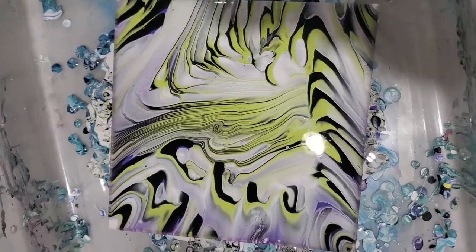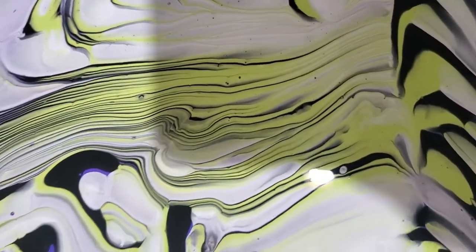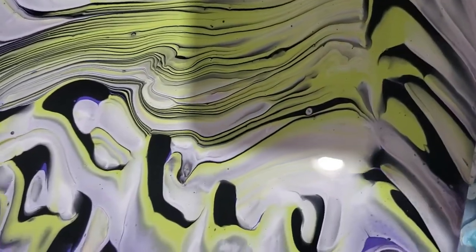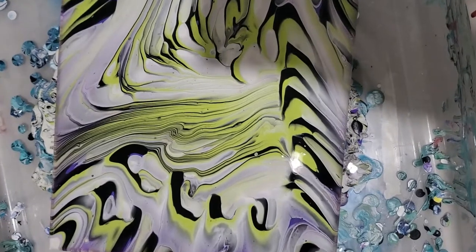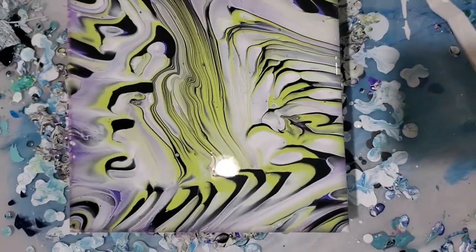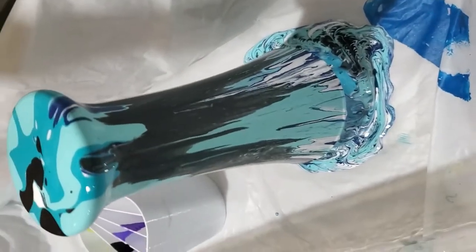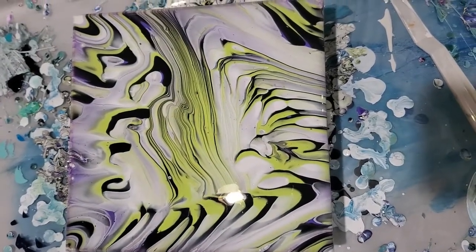I'm going to zoom in and show you those lines - see how the lines retained their character? That's what we were going for with a tree ring. This is a split cup tree ring pour, kind of modified with bigger swirls out around the edges, but I really like it - it's very different and unique. I used this same recipe for the vase, and now I know it works because the vase did really well too.